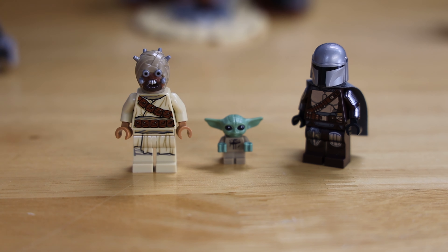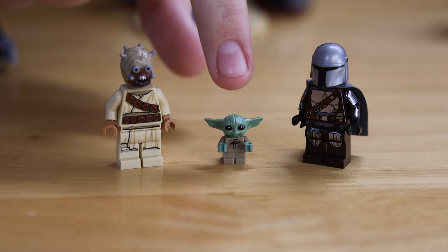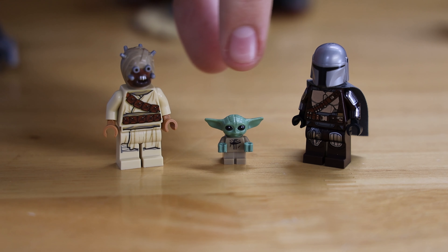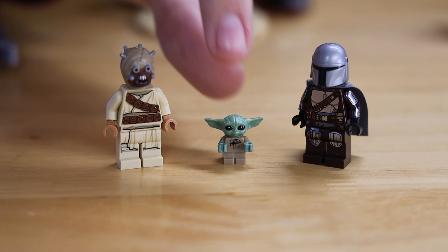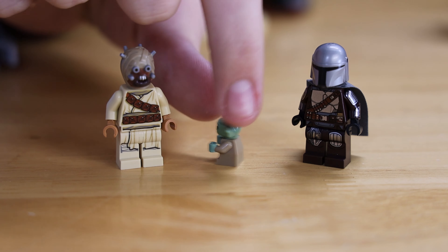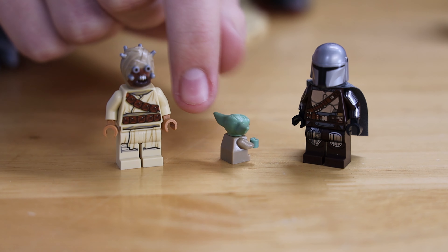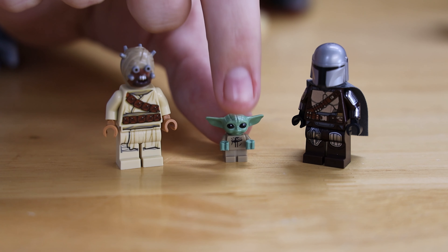Moving on to little Grogu, you can see he only has a front print and a little print in his little eyes. This is the LEGO baby torso piece with a little miniaturized Yoda head. On the back there is no print, nor on his arms, and his hands are not functional — but they are there to suggest that he is a LEGO baby.